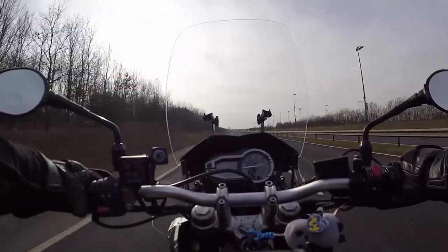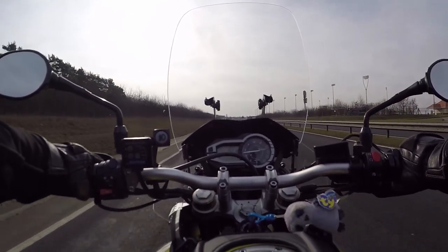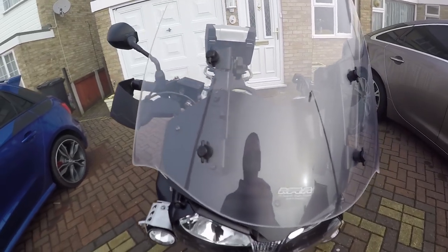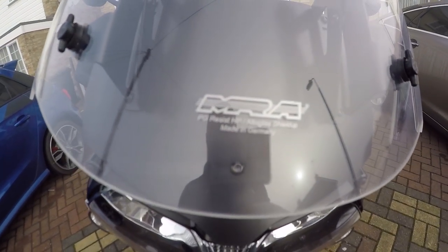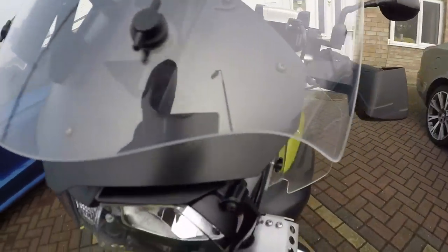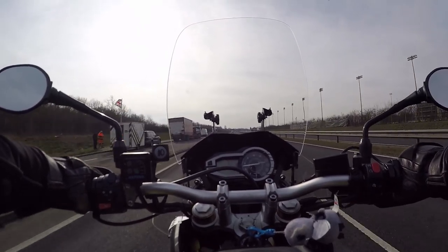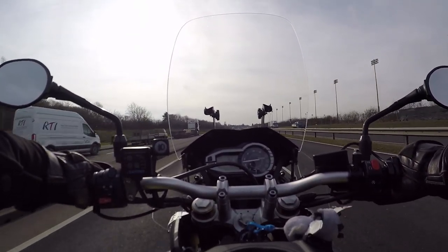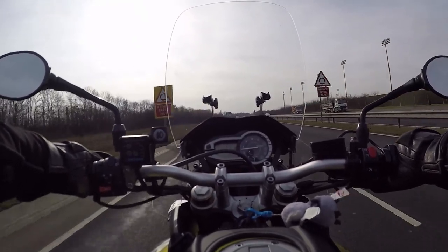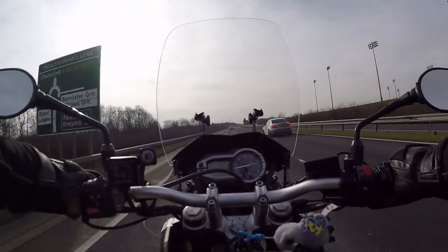Now, people know a lot about these bikes regarding buffeting. So the last owner fitted a very nice MRA screen — about 200 pounds worth. You know, that does make a difference, and this one's adjustable, can go up another good couple of inches, but I'm happy where it is. It's also got little side deflectors here as well — they're handy.